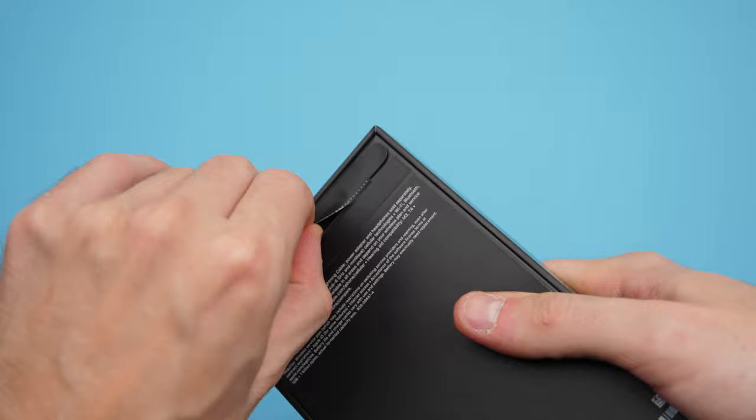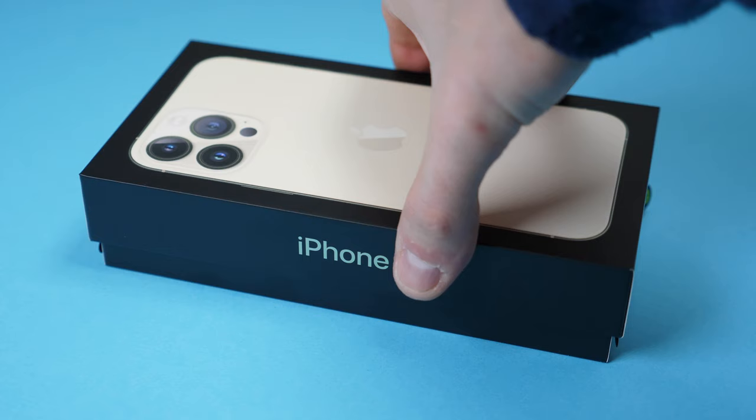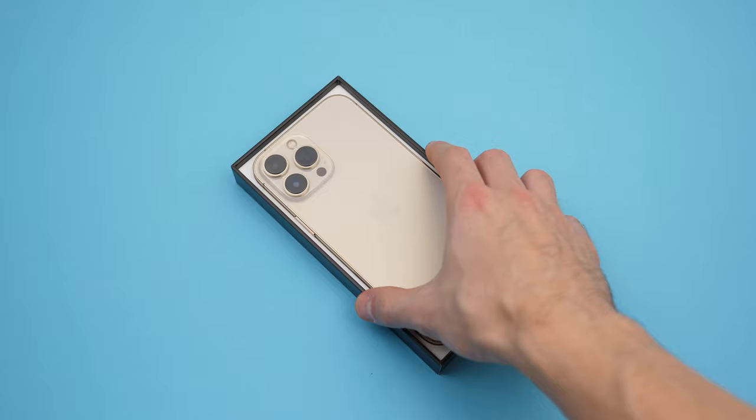Looks like everyone was wondering how they would prevent the packages from opening during transit and handling. Well, here is your answer. You know, it's an Apple product because every time you lift up the lid of the box, it will go smooth and the bottom will always stay put. Every time you're unboxing an Apple product, it just looks stunning.